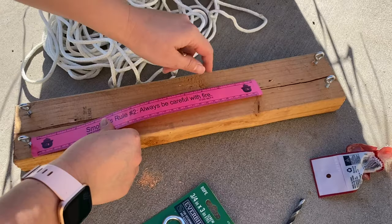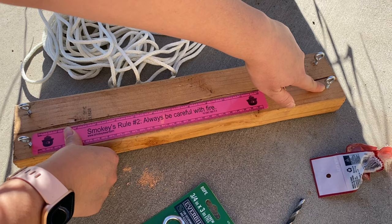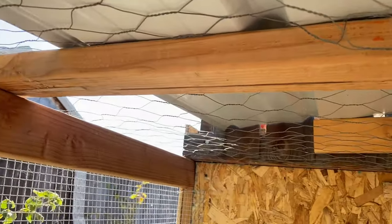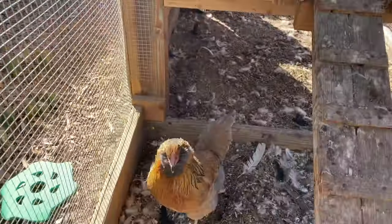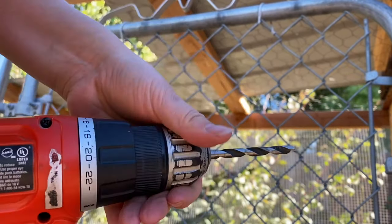Now I'm going to measure the distance from this point to this point, and I'm going to line it up perfectly in the coop and then drill these into the board on the top. If you can see this board right here, I'm actually going to measure it from here to here so that it can kind of swing down in this little area. Now I'm just adding the drill bit in there, make sure it's nice and tight.